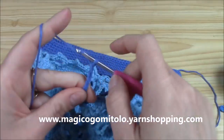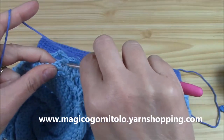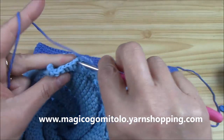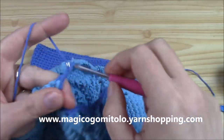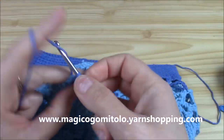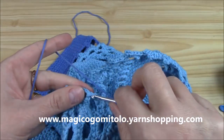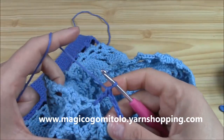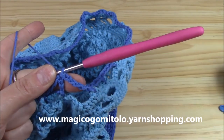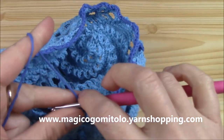We have four picots on each side — chain four after each one. In between the squares where the corners join, we insert the hook and work a double crochet to have the same length. Then chain four and into the first picot of the next square — chain four into each picot. For the rest it's exactly the same. I'll complete the other side, then slip stitch into the third chain of the beginning chain-seven.